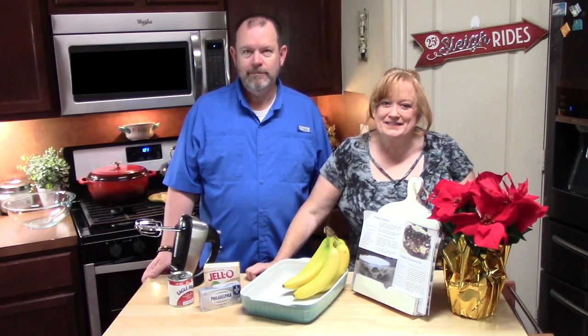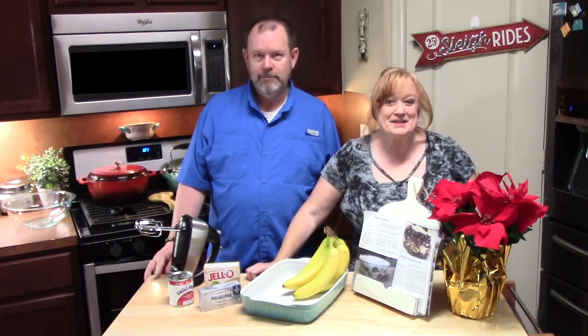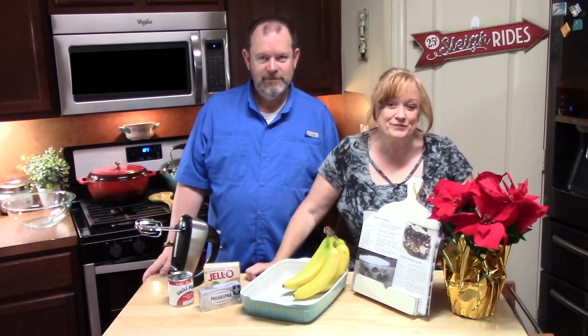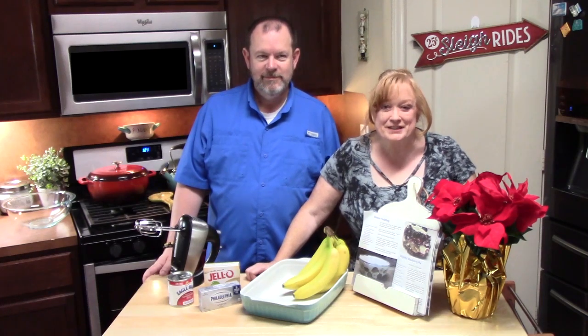Hi everyone, welcome back to Catherine's Plates. I've got my husband in the kitchen today, full time, making his favorite treat for the holidays, banana pudding.